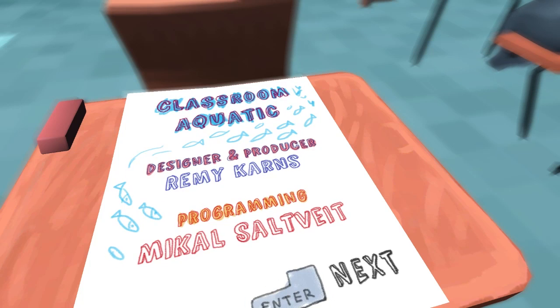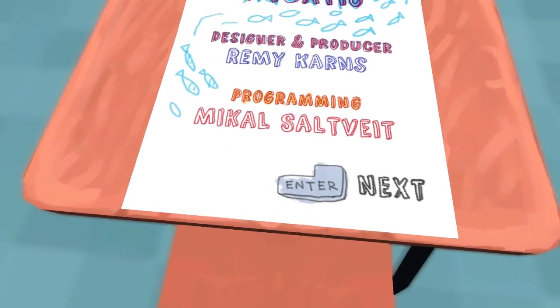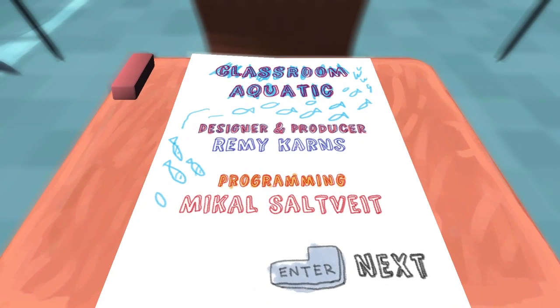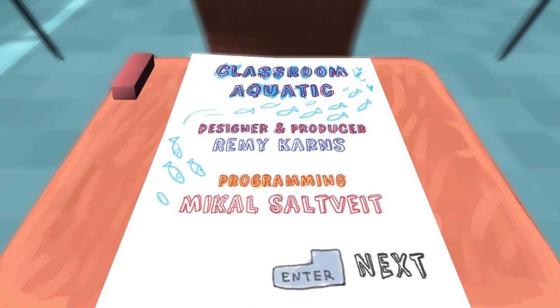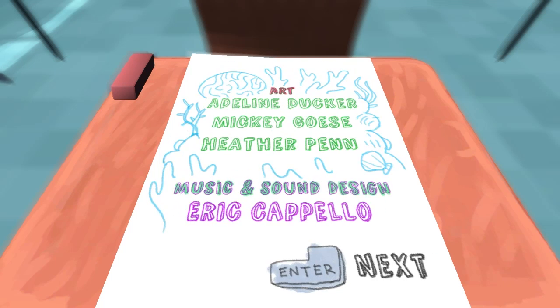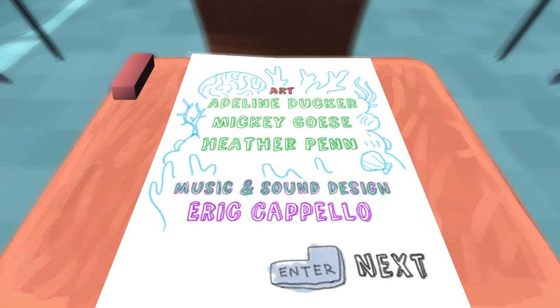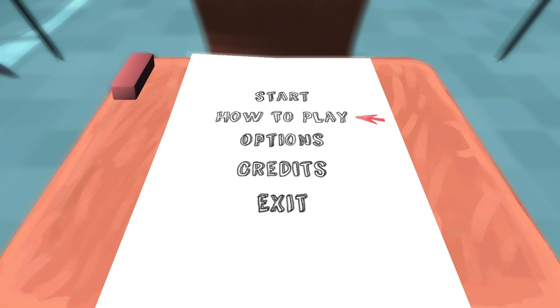So I was like, yeah, let's go check it out. And sure enough there was this long-ass line because it was this weird silly Oculus game. I waited for it and it was super cool. I just like how simple it is. Remy Karnes and Mikael Saltviets — I'm pretty sure I met Remy, I think that's the guy I met there. I like the art. The art's cool — it's very simple but it works real well. Music's good.